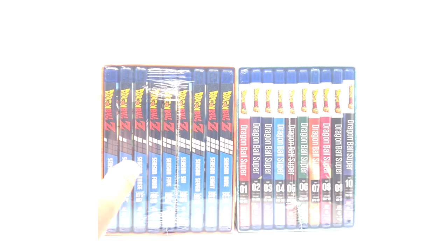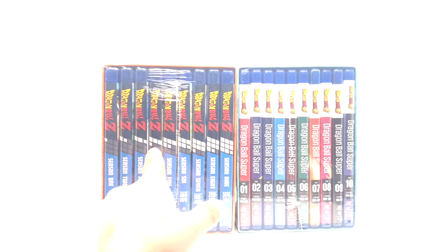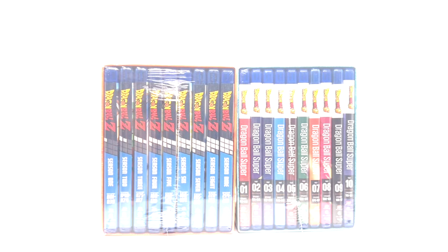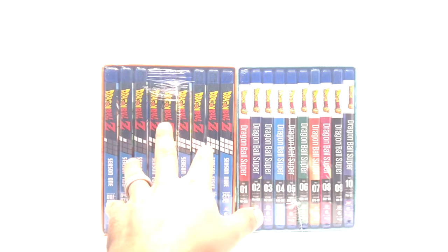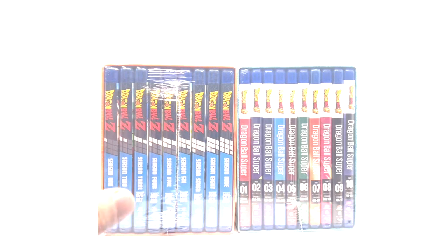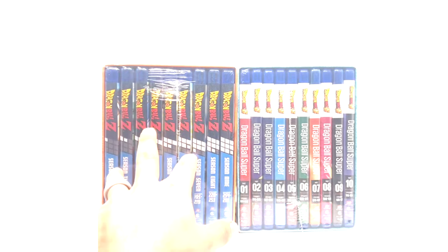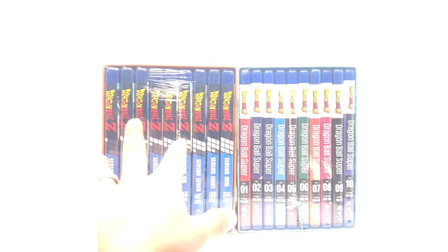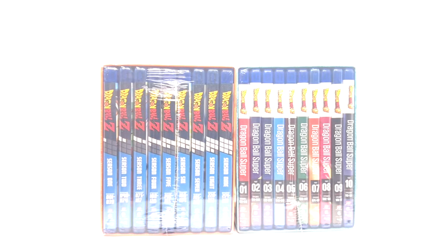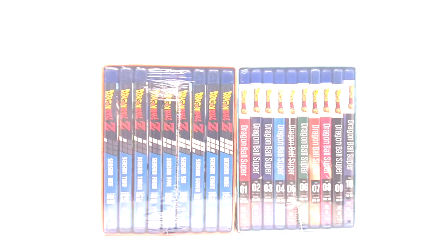I've been told the discs in these Dragon Ball Z sets are actually different than the original. I've never opened my last set and I'm not going to open this one to confirm, so I don't know if these are the same as the last set. From what I've been told, these discs are different than the previous sets, or at least the original set — not sure about the previous one.